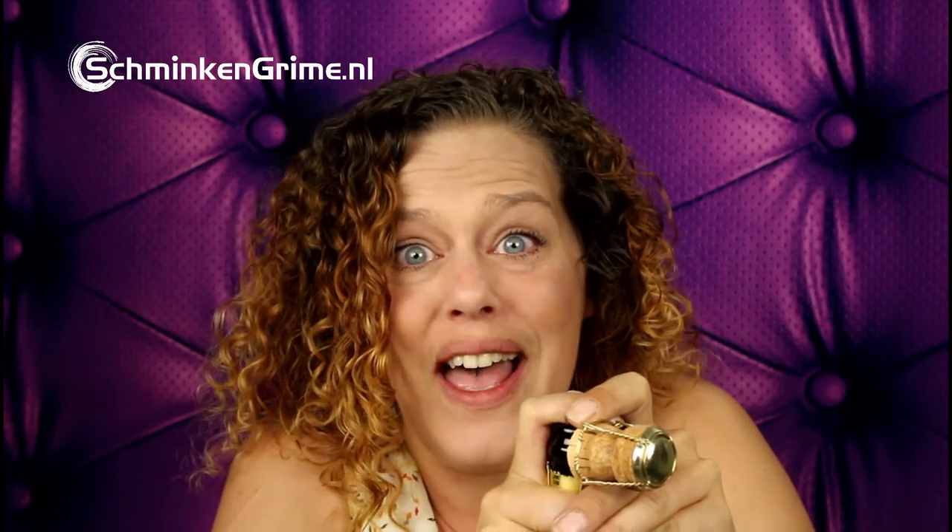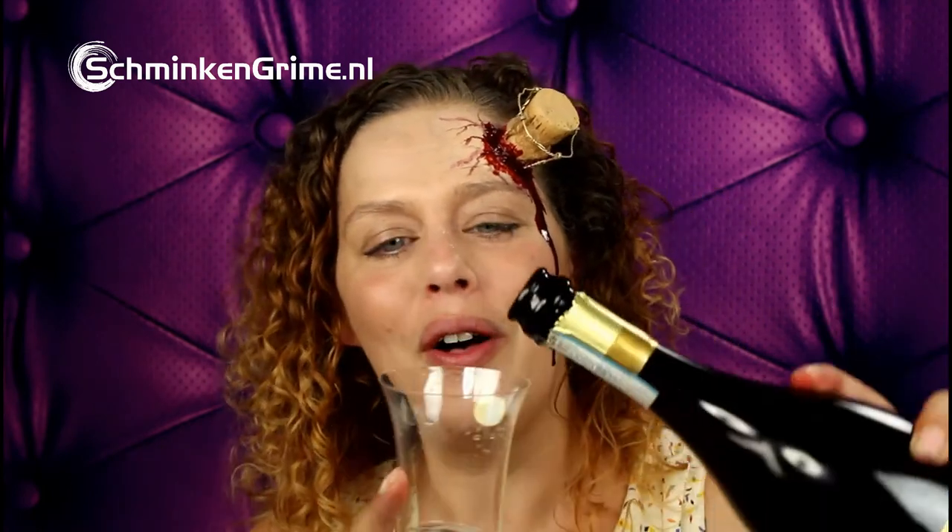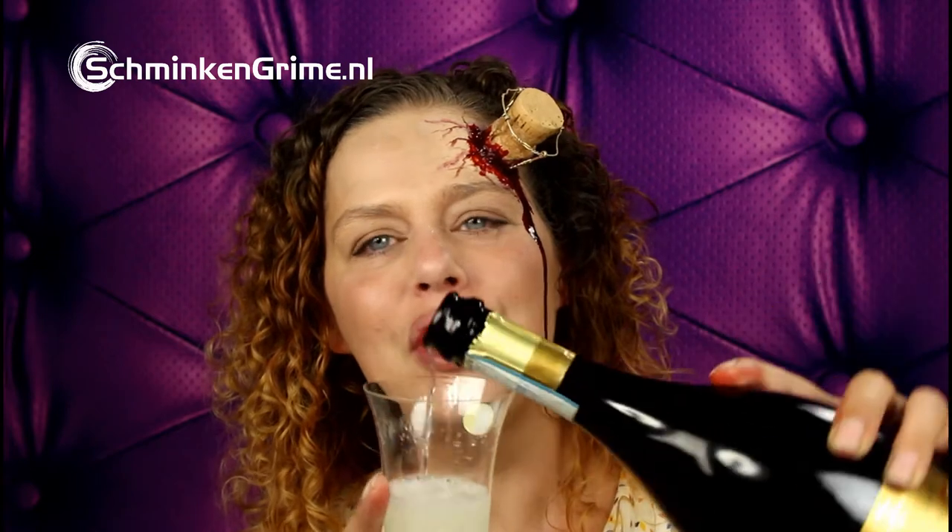That actually didn't go as I planned — that completely went wrong. But what the heck, we've got our Prosecco and we can only open the bottle once, so let's enjoy it.